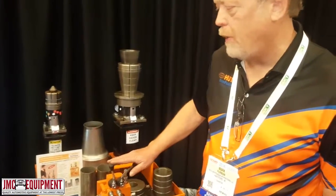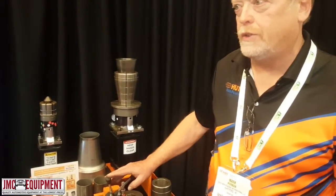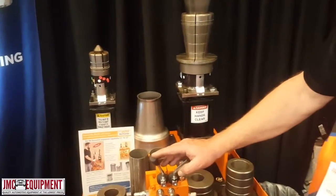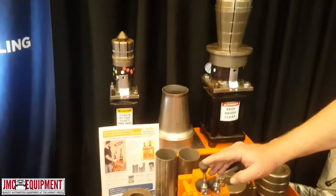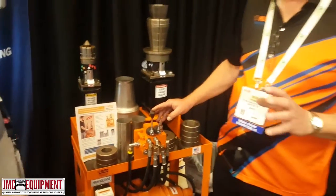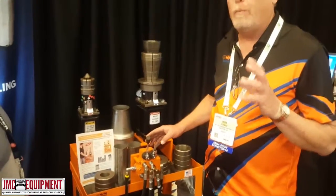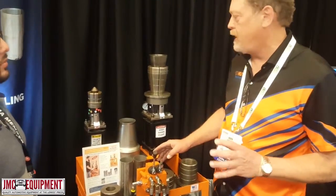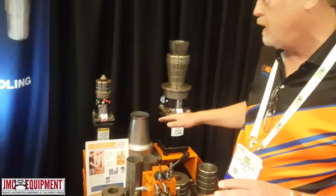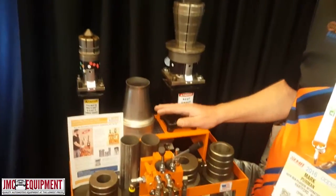Well, this is one of the machines that we offer that has two different power lengths, so you can do different dimensions in tube when you want to form it in shapes. In the vertical version, it really works well for more production type scenarios because you're using gravity. Our other model that's similar to this is in a horizontal position.